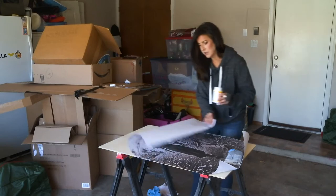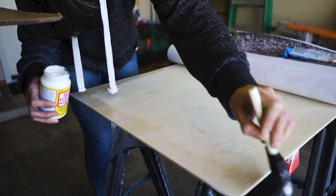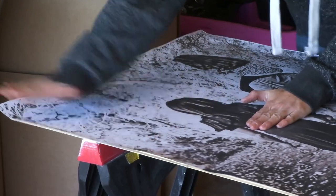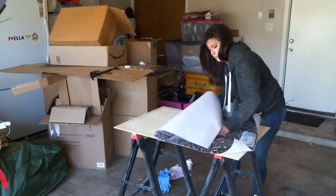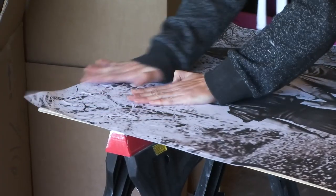While that dried, I attached just the border of my print to the plywood with some Mod Podge. I don't recommend trying to attach the whole photo — it's impossible to avoid the bubbles. So if you just secure the border, it will stay put and the bubbles will be covered with our wood frame.